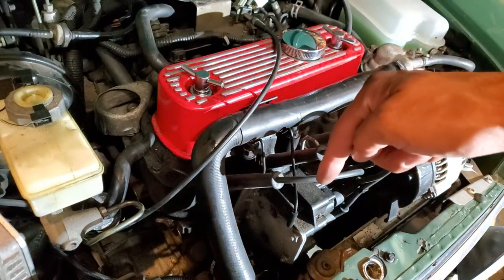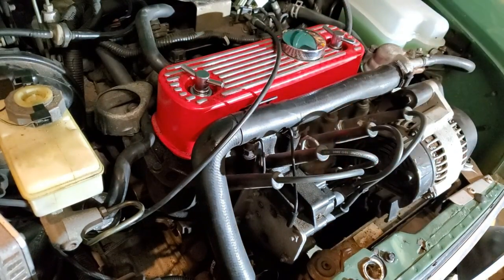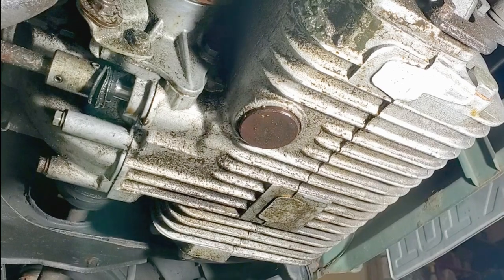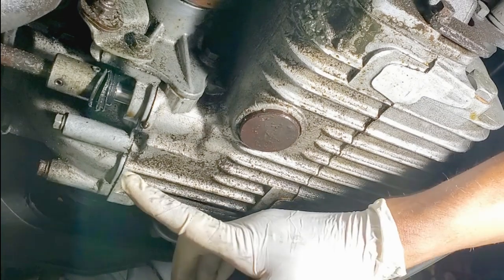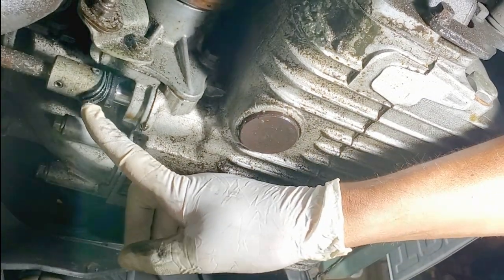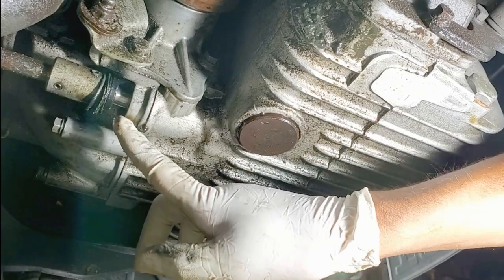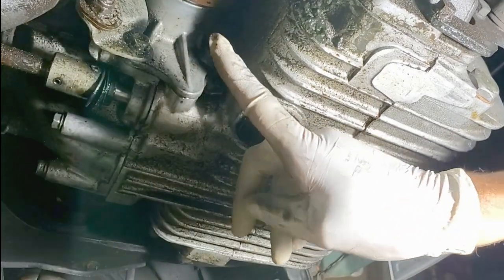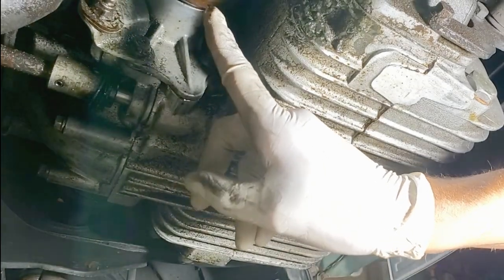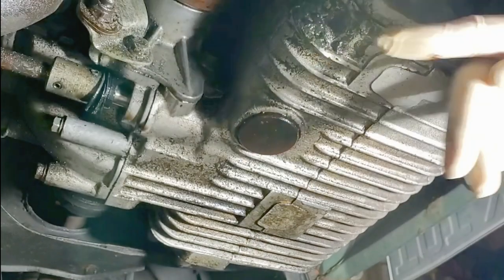Now that we're down below, I've noticed that the selector shaft seal is actually pulled away from the body of the differential. I also see there's a trail of grease dripping off of the inner CV, and the boot is actually split.